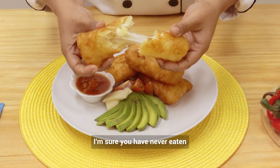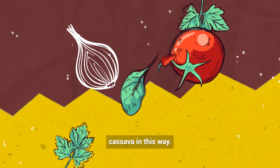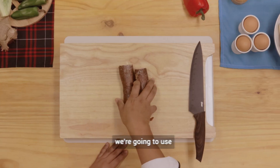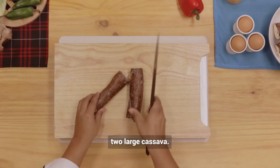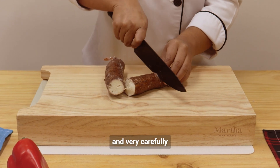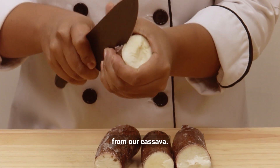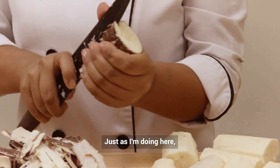I'm sure you have never eaten cassava in this way! First, we're going to use two large cassavas. Wash them well and very carefully, and with a good cutting knife, we're going to remove the peel from our cassavas, just as I'm doing here.